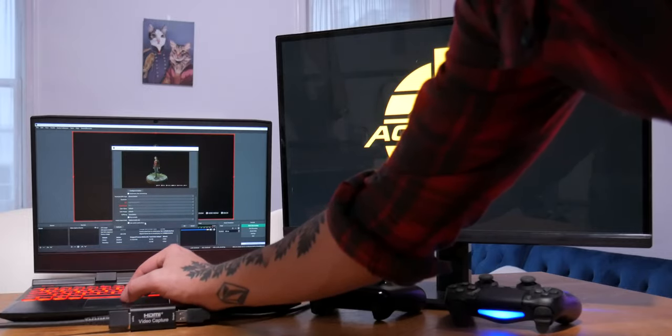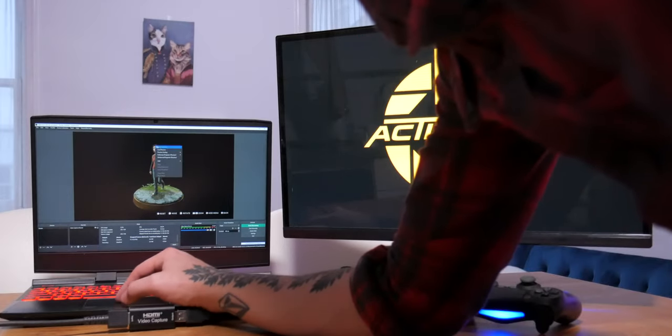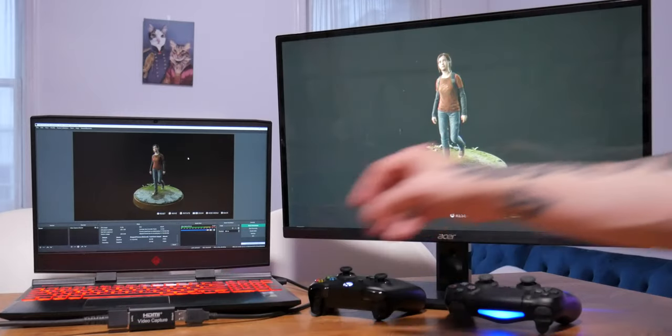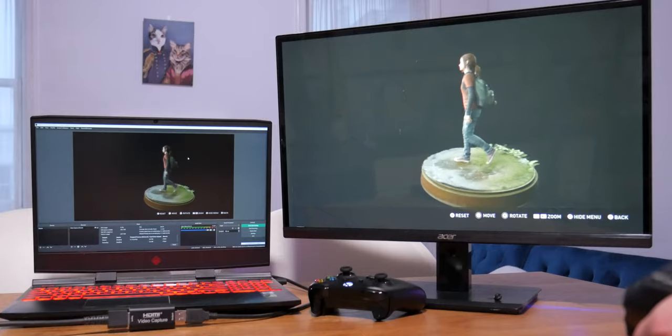In this demonstration we have a PS4 being sent in, and you can see The Last of Us in the background. Now you want to be able to play on your second monitor — that's why you have this setup in the first place. Just right-click on the preview monitor inside OBS and select the option to preview that image to your other monitor. Select your other monitor and just like that it sends the signal right over.